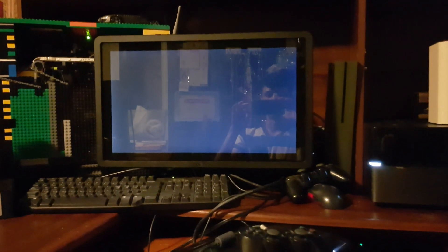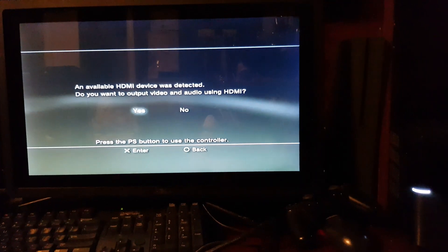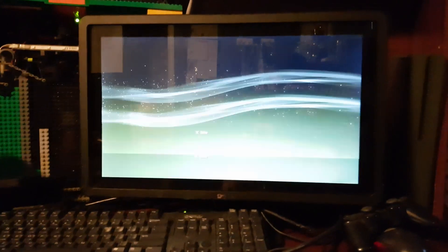That corrupt cache is the reason why when you try to run the HAN installer it will not run successfully on the PS3. Rebuilding the database was the first thing I did and it worked out really well. The second thing is I'm going to show you the software update screen on the PS3 to confirm I am using firmware version 4.82.